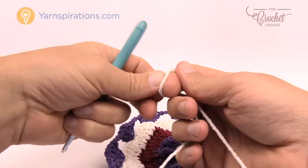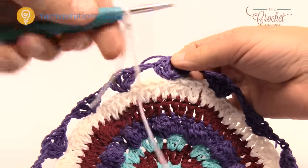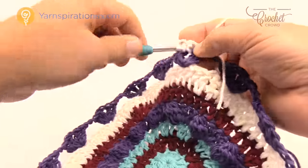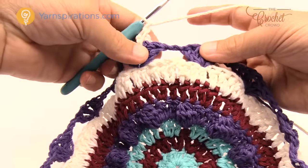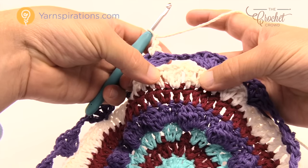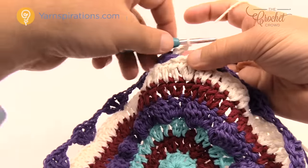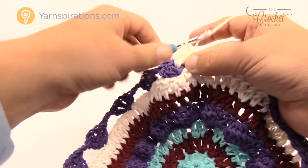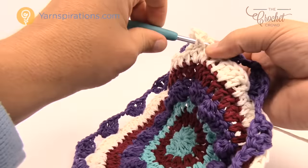Bring back the white and attach it at the middle chain one of a heart — slip stitch, chain one, single crochet into the same one. Chain one to create the space. There are only three stitches to work within — the ones right beside the hearts you ignore. Skip the first, go to the second for one double crochet. The middle one of the three gets two double crochets. The last one is one double crochet by itself.